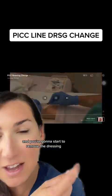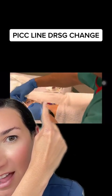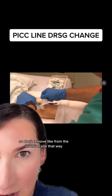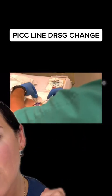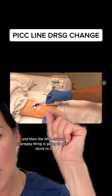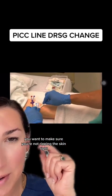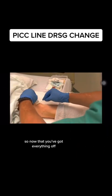Start to remove the dressing — remove the part closest to the lines first, then work away from the insertion site. Don't start removing from the insertion site outward; instead, remove from where the lines are toward the entry point. Remove it all. The little chloraprep piece may get stuck to it — that's normal. Now remove the stat lock, again being careful with the chloraprep applicators so you're not ripping the skin.